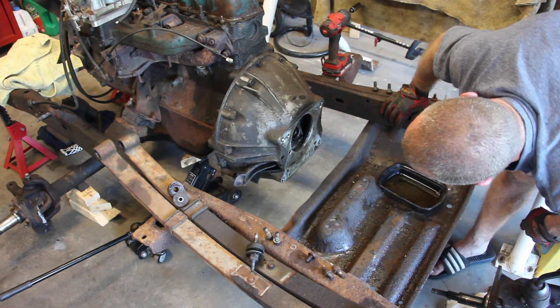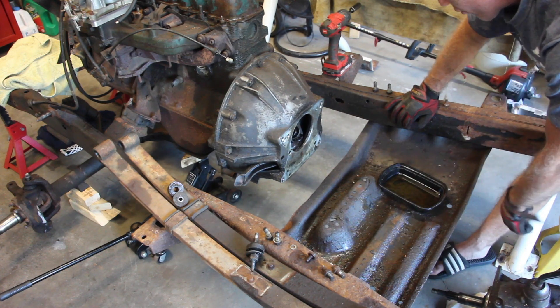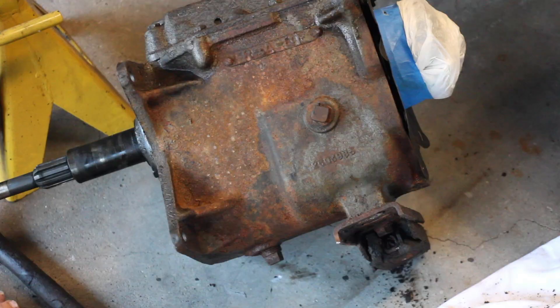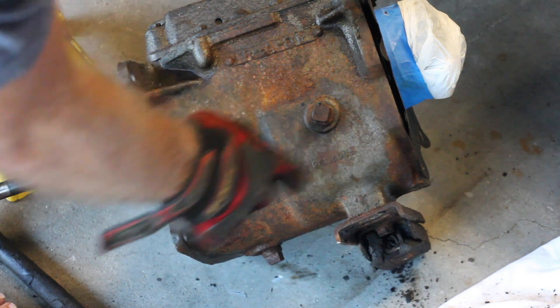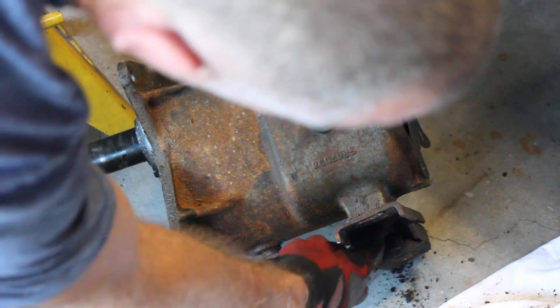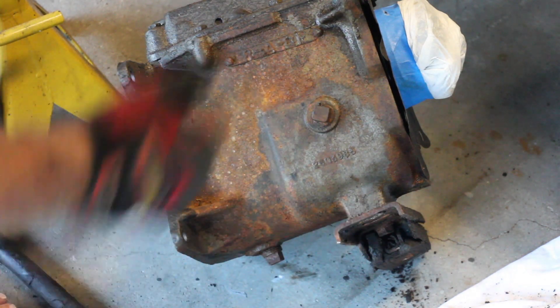The input shaft looks really good, which is great. However, the throw-out bearing is toast. Just like that, you've removed your T150. The T18 four-speed was the other option from '76 to '80 in the CJ7s, and possibly earlier with the CJ5s. One last thing to point out: after taking this off I found two more bolts that specifically mount the skid plate to the transmission — there are actually four bolts total, outside of the special torque bolt, that hold the mounting plate in place. Let's go get those.